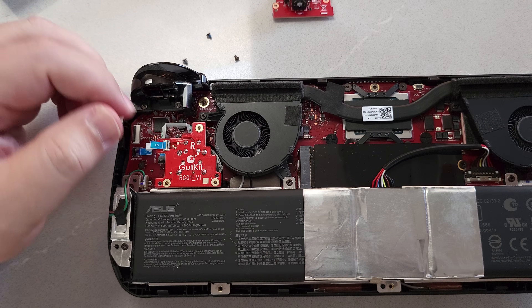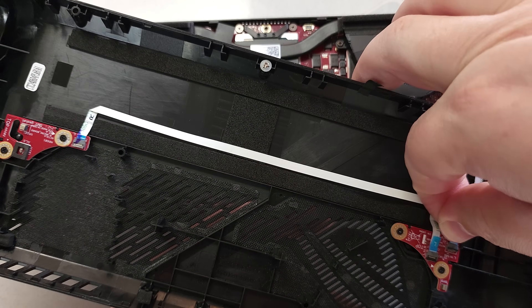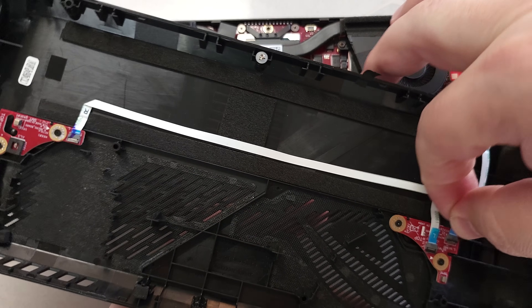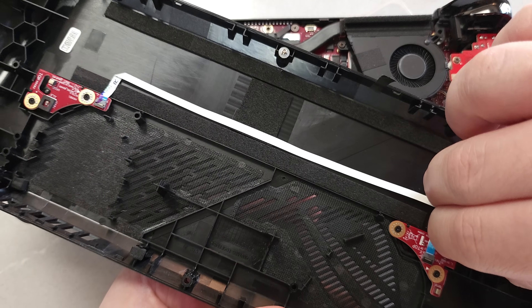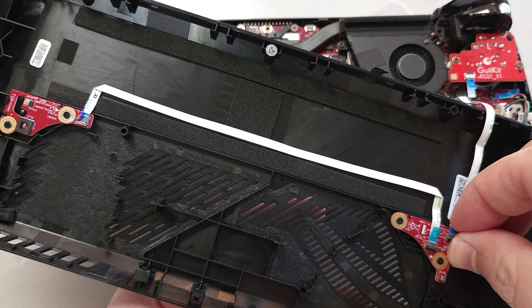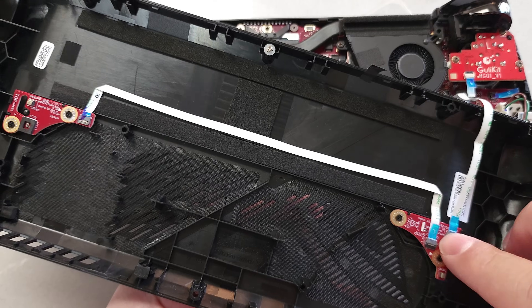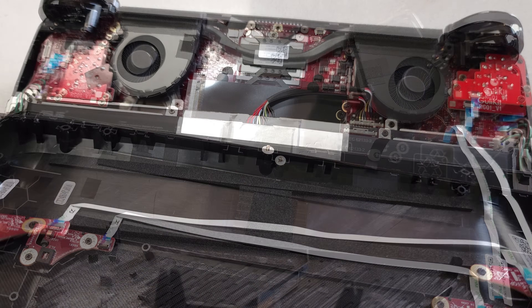Put the clips back on, put the back case back on, and clip it all together before you start screwing them in. Then put all the screws in and screw them down. One other thing to keep in mind is that Asus has some type of mechanism to detect when the device is open and kill power. So when you put it all back together, make sure you plug it in before you power it on.